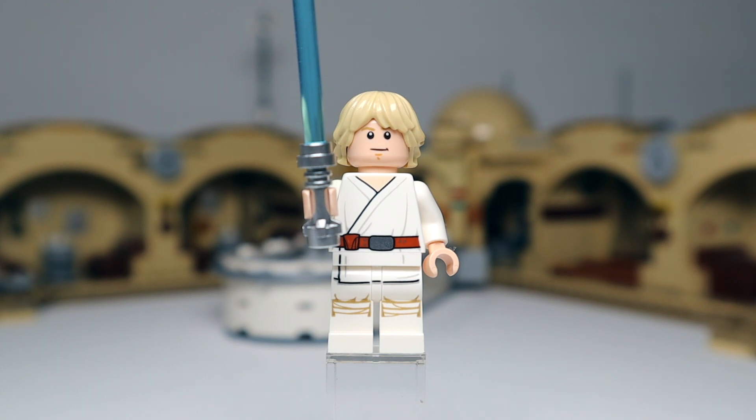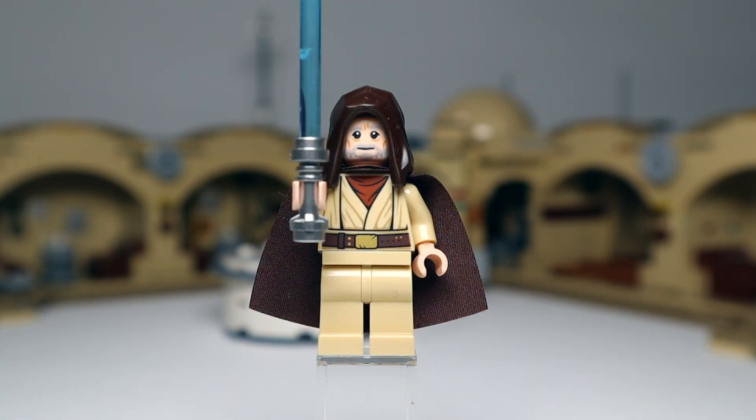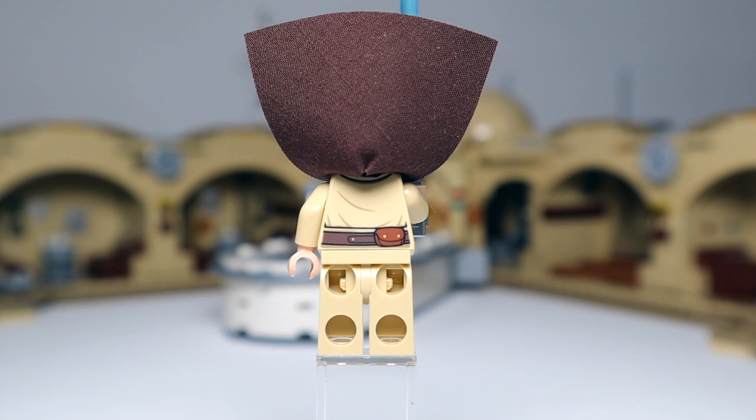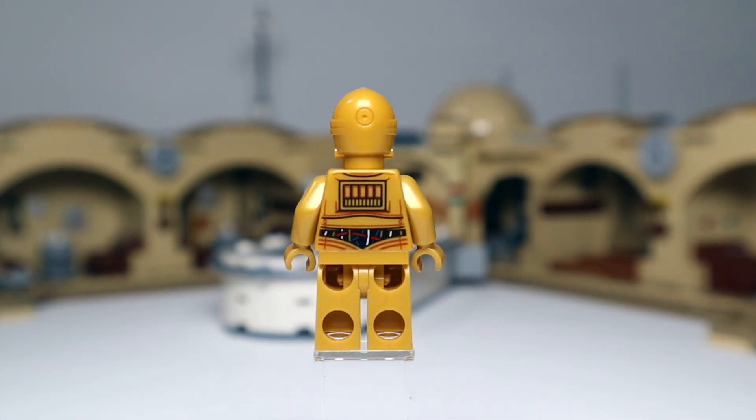Let's get into the minifigs. First up, Luke Skywalker — we've had this before with the most recent sets like the landspeeder. There's printing on the rear and a second face on the head. Next up Obi-Wan Kenobi — again we've had this one before, came with Obi-Wan Kenobi's Hut. Same printing, same open hood, comes with his usual blue lightsaber. Next up C3PO — we've been getting this fairly regularly. I really like the printing on this one, probably one of the better C3POs they've done.